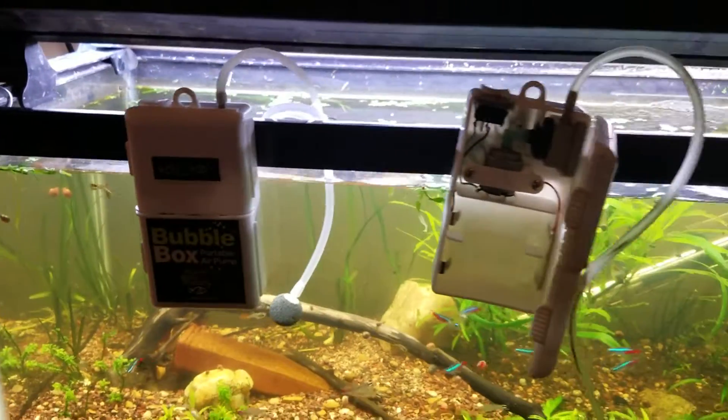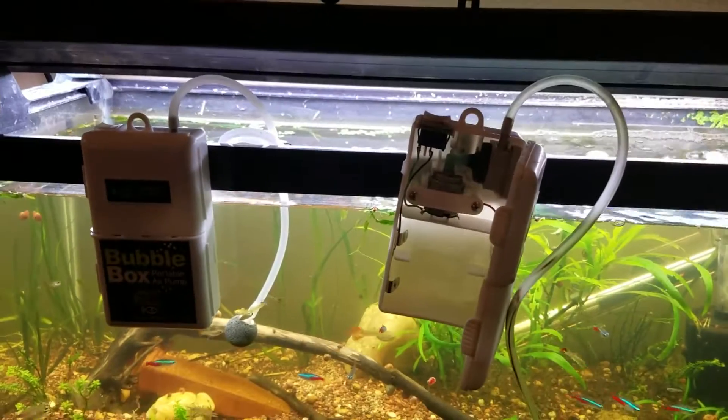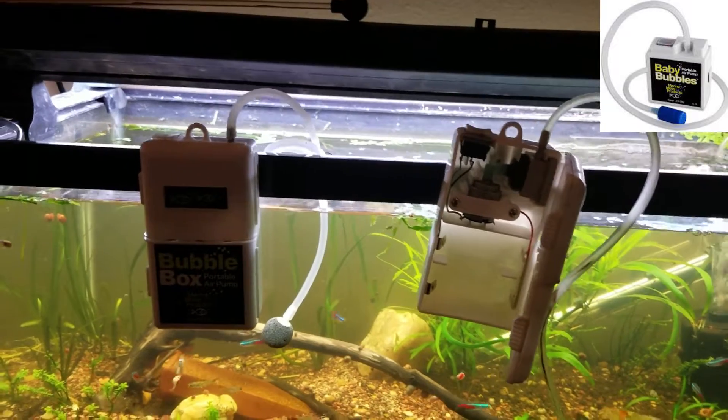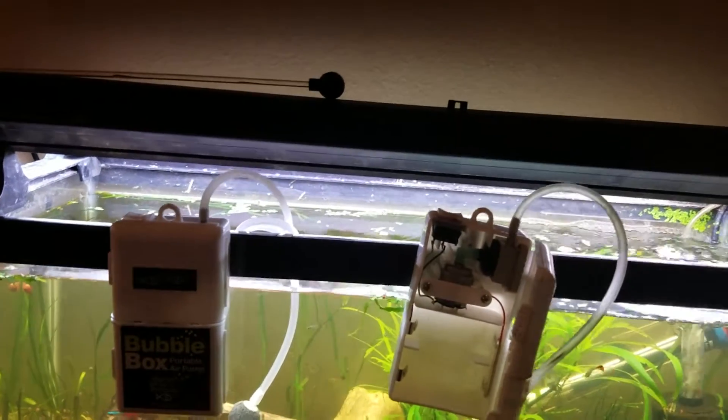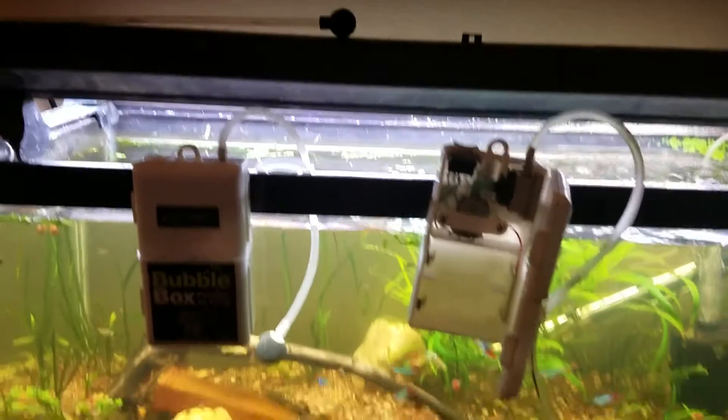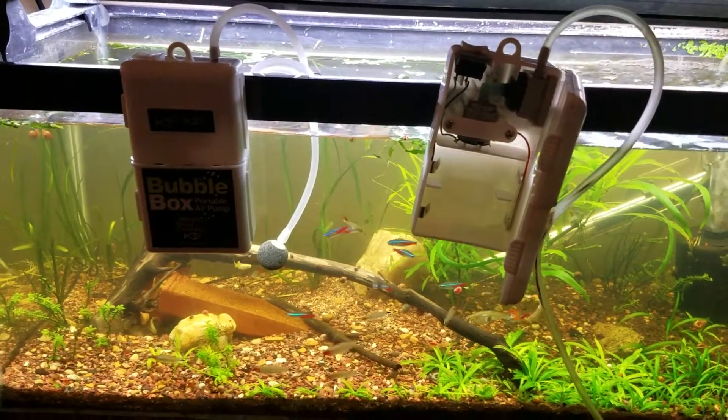These come in two sizes: this larger size and also one that's about half the size. I don't have the wattages or how much air they're pushing through off the top of my head, but I used these two boxes to power two tanks.